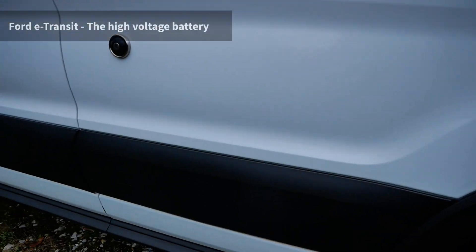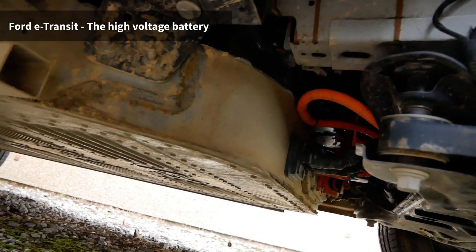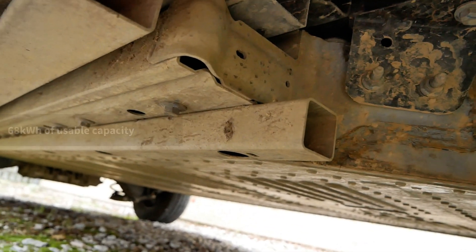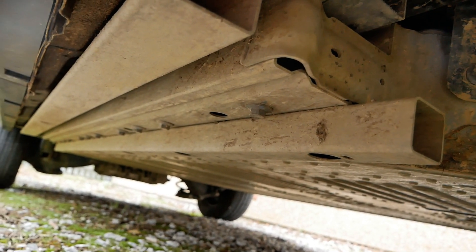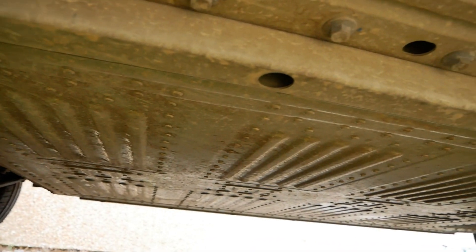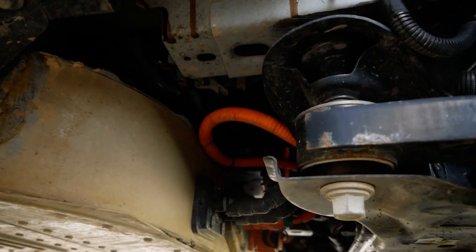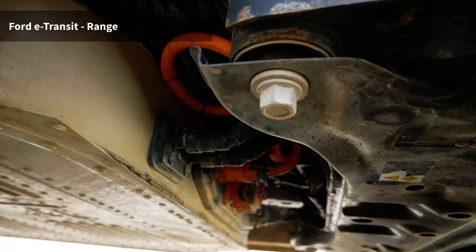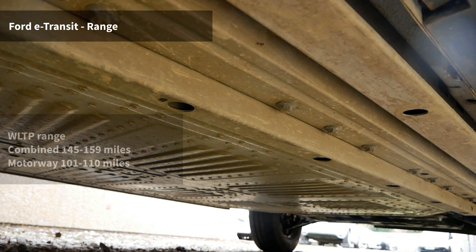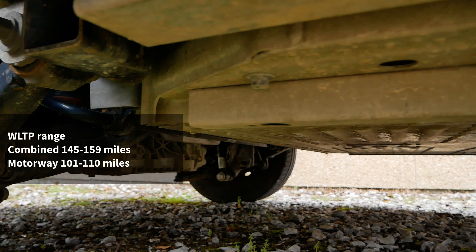First off, let's have a look at that battery pack underneath. This is a 68 kilowatt hour battery — that's the usable capacity. Batteries have a buffer in the background which you can't use, so the real full size of the battery most people are saying is 75 to 76 kilowatt hours, however when I plug my scanner in it looks like it's actually 77 kilowatt hours. It's a lithium-ion battery with pouch cells, the battery is water cooled, and on this L2 H2 the WLTP range is 145 to 159 miles combined, with a WLTP motorway range of 101 to 110 miles.